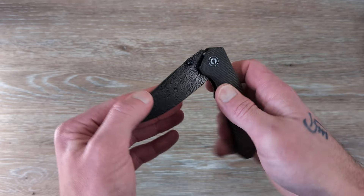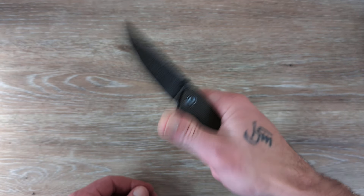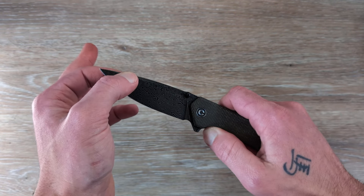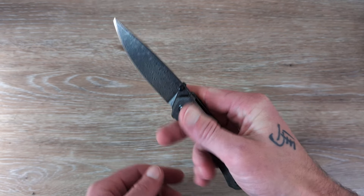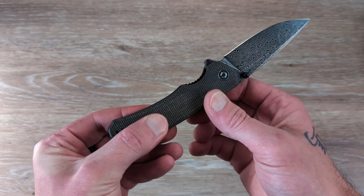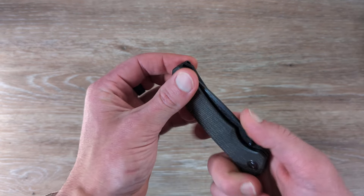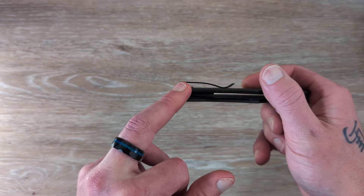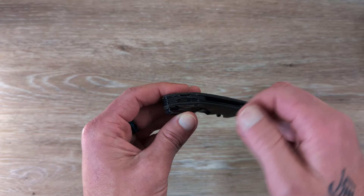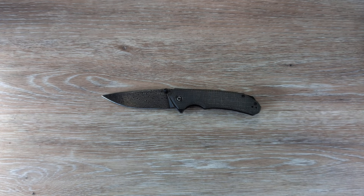I love that this has dual thumb studs and a rear flipper tab — that's well executed, and it's just as snappy as I remember it to be. We have great access to the liner, jimping on the liner, beautiful micarta handles, deep carry clip that's reversible. The screws are recessed, which leaves you plenty of room. We have a G10 backspacer with an integrated lanyard hole, and tons of milling internally on those steel liners.